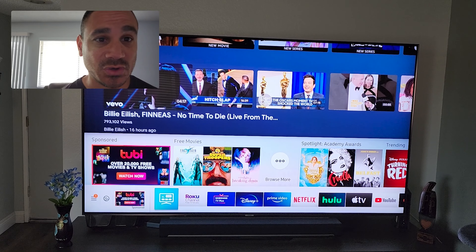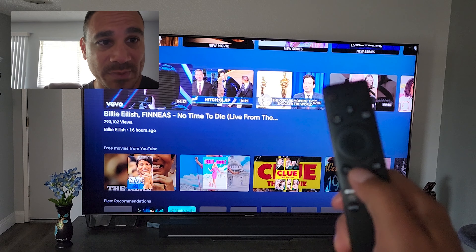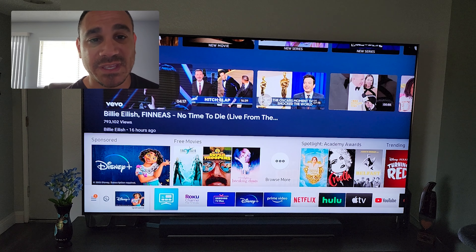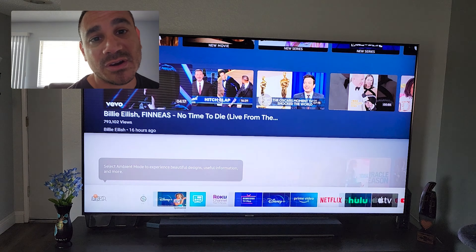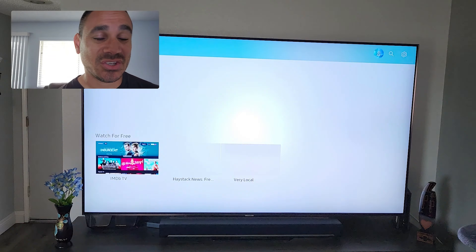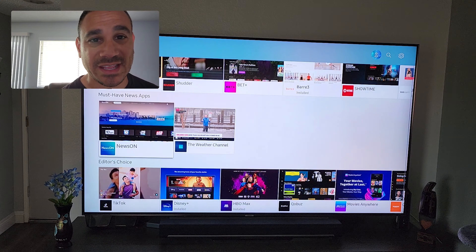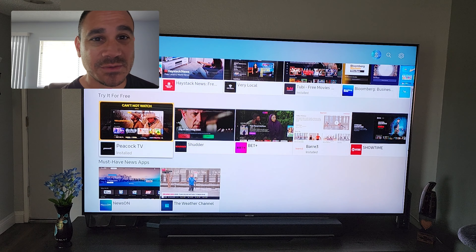It should be able to use some of these smart apps directly on your TV. Here we go — we're going to switch over here. I do have a Samsung, so I'm going to hit that home button and open up this menu. I'm going to come to the far left and select Apps. Give it a few seconds — you're going to see the little scrolling bar and then start scrolling down.